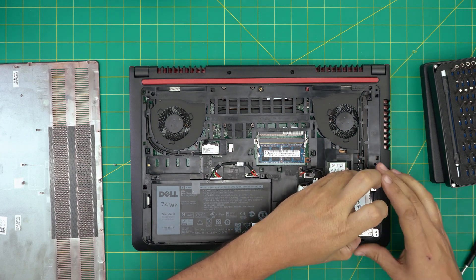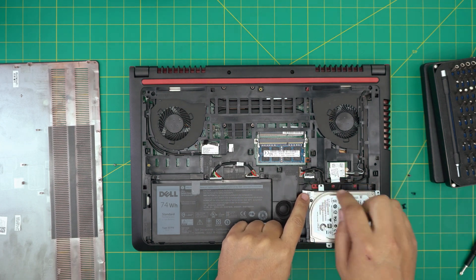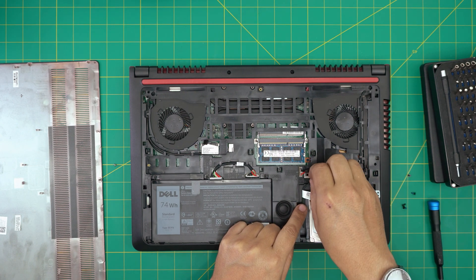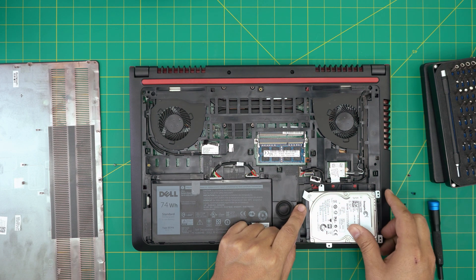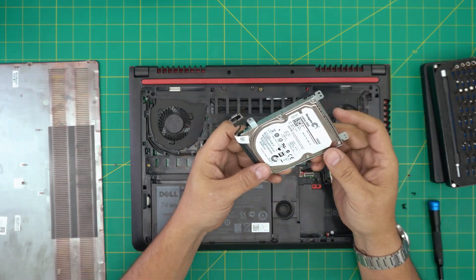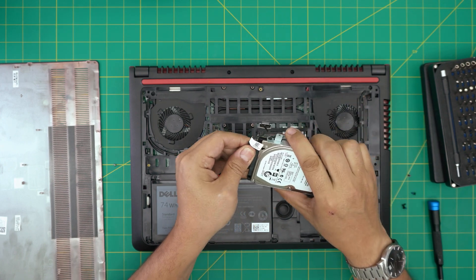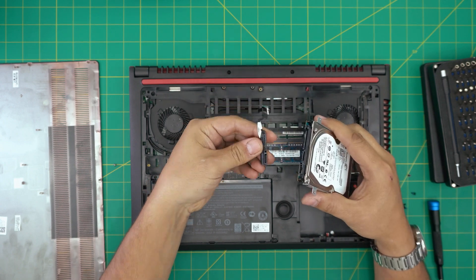Once you remove the screws, lift up the hard drive from the corner and grab it. There's a little tiny flex cable going through here — there's a little flip thing right in here. Grab this plastic piece and pull it up towards the ceiling. Pull it up just like that, and there you have your mechanical hard drive — this is a one terabyte Seagate hard drive.